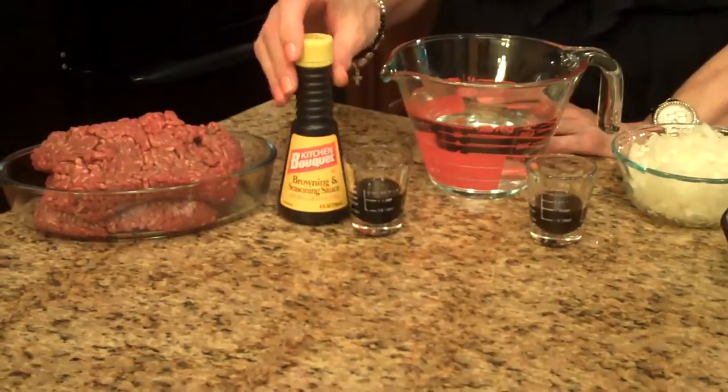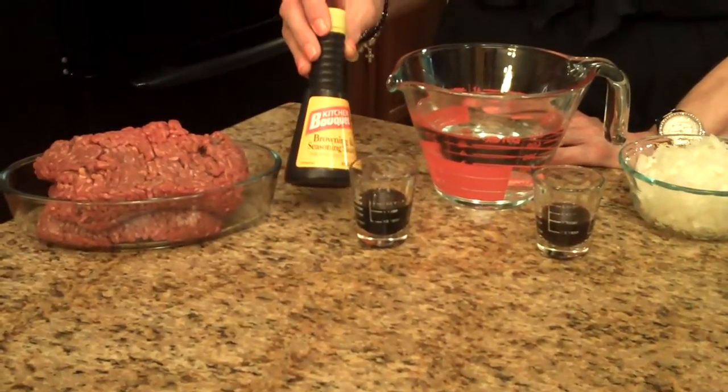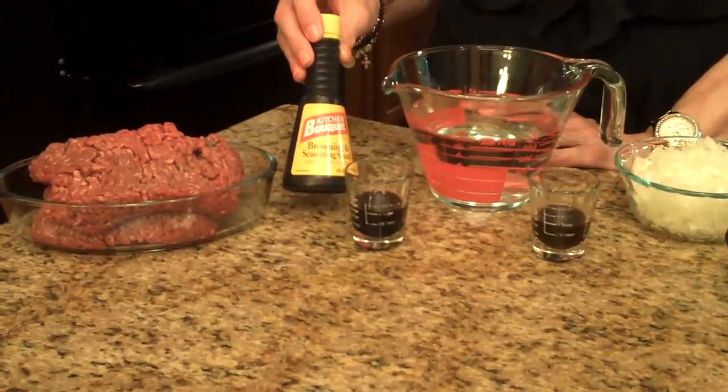The amounts of the ingredients that you're going to need for this pie will be listed in the information box below, or you can find it on the website. The meat portion of the pie ingredients are ground beef and kitchen bouquet — this is what kitchen bouquet looks like if you're not familiar with it. You can find this in the regular grocery store.